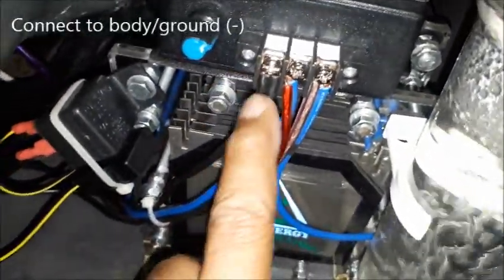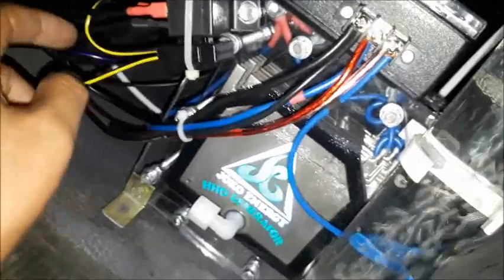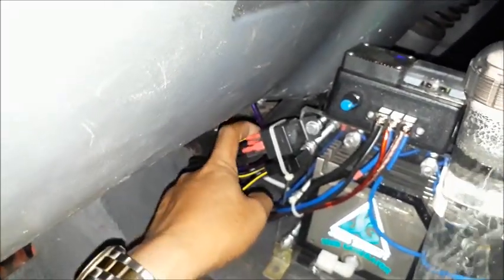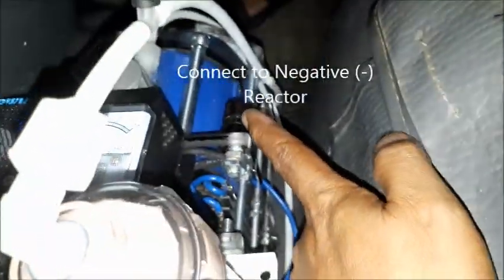Jadi ini dari bodi mobil. Kemudian ini plus dari reaktor plus. Dan dari relay 87. Relay 30, nomor 30 itu langsung ke positif aki di sini. Ini double aki, positif aki di sana. Relay 30 langsung positif aki, relay 87 langsung ke reaktor plus di sini. Juga lari ke sini. Ini output negatif dari PWM masuk ke reaktor negatif di sini.